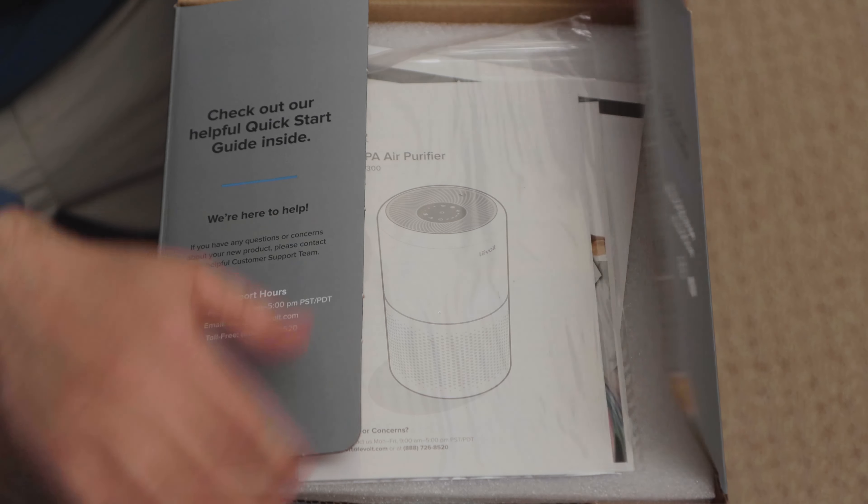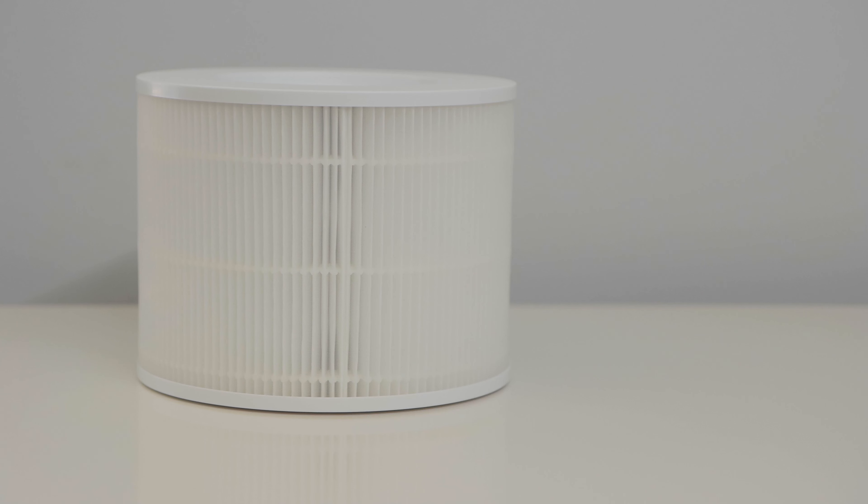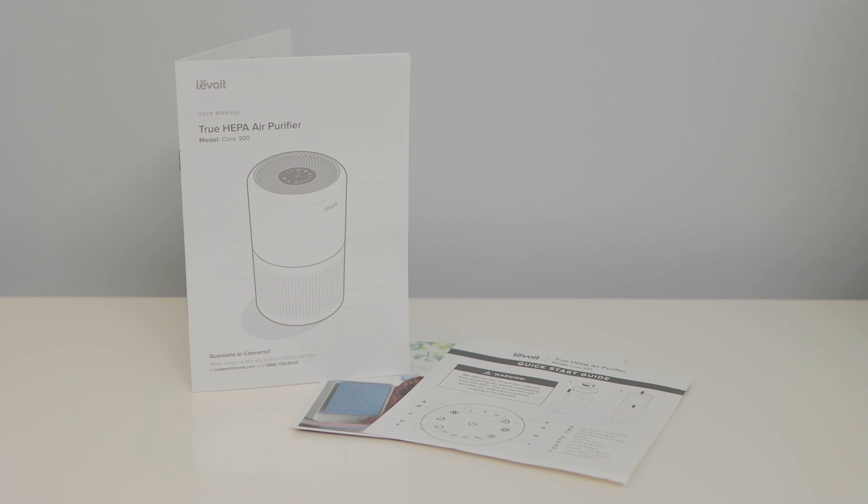1. Unboxing. This air purifier comes with: the air purifier, a true HEPA 3-stage filter, a quick start guide, and a user manual.